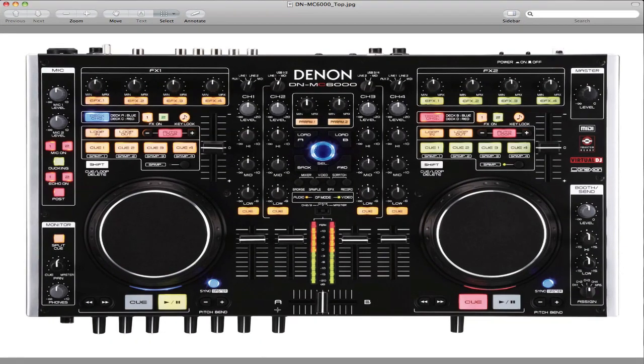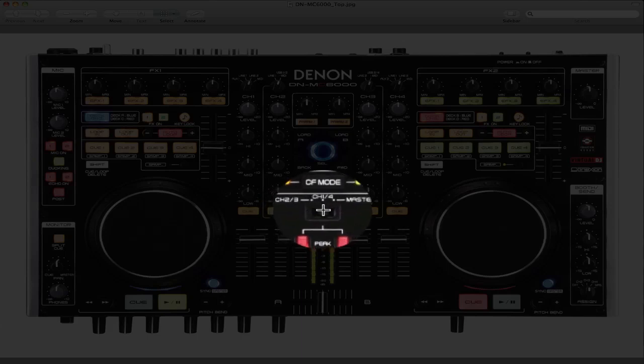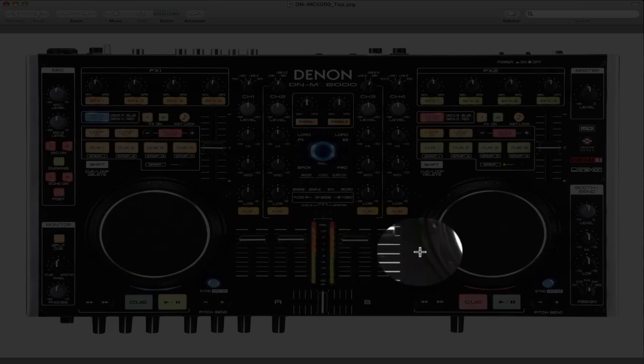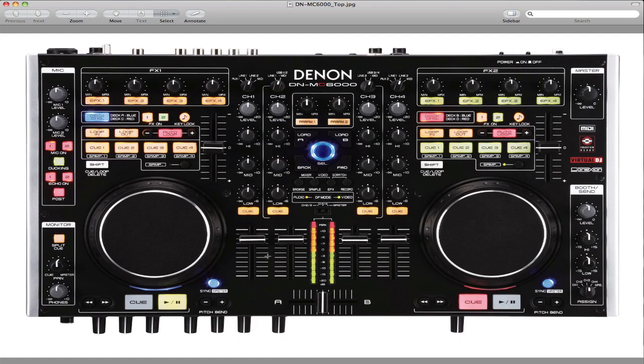Once you do that, go back over to this section on the Denon — right here where it says channel 2 and 3, and channel 1 and 4, and also Master. Switch this to Master — that's on the four-deck mode, switch it all the way to the right. That is going to make channel 1 your left deck and channel 2 your right deck.